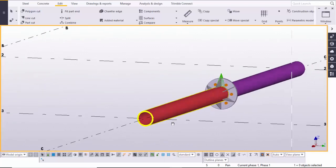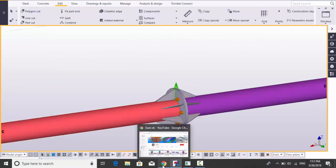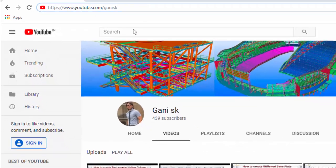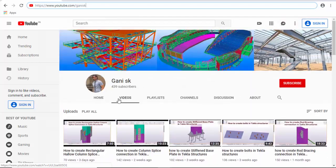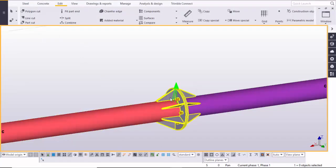Here you can see this is the circular hollow pipe. Before going to create this type of splice connection, for more Tekla Structure related videos please go to my channel youtube.com/GaniSK. I will provide this link in the description below. Please go through it — under the videos you can find so many Tekla Structure related videos. Please click on the subscribe button at the top right corner.